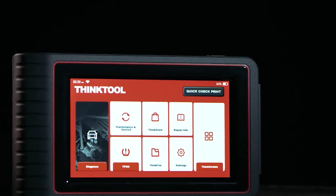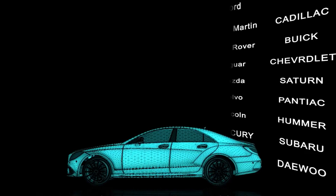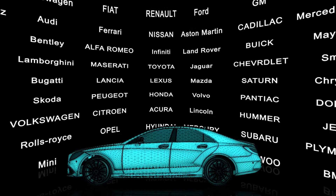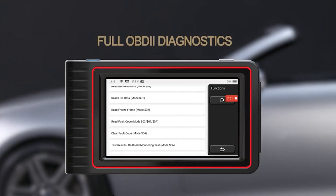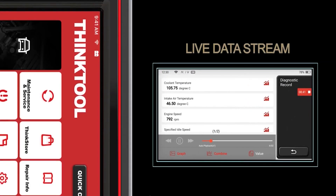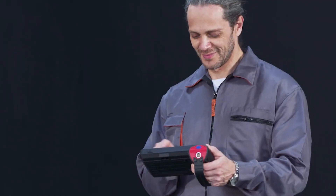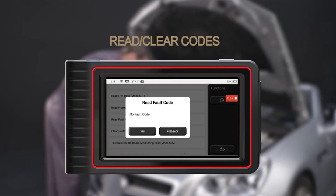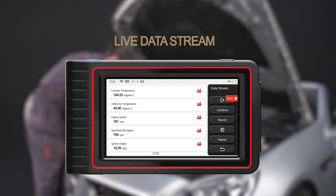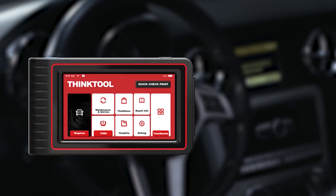Thinktool Mini code readers and scan tools allow you to perform full system diagnosis on 94 car makes, offering repair shops more choice regardless of what vehicles are encountered. Unlike many traditional diagnostic scan tools that require a cable connection to the OBD2 port — limiting diagnostic distance to within one meter — the Thinktool Mini tablet scan tool offers a wireless connector, making it convenient and efficient during work.